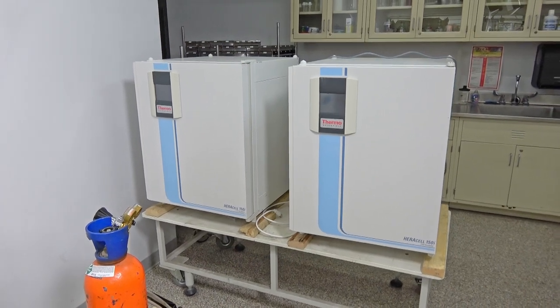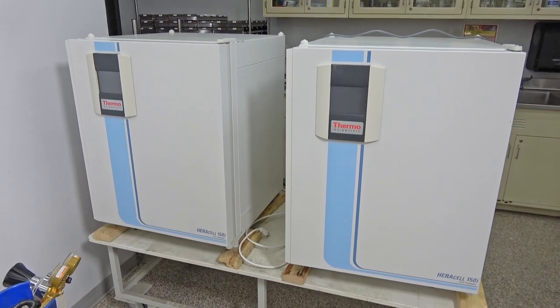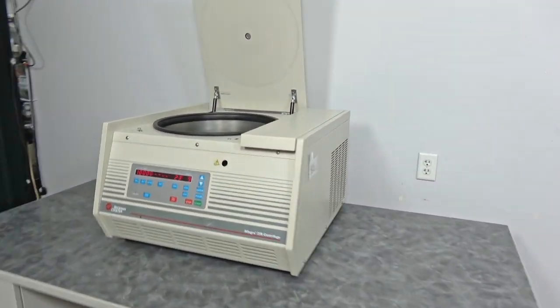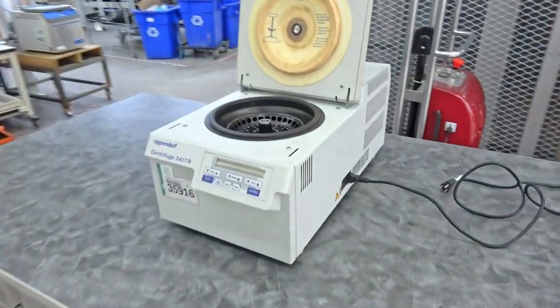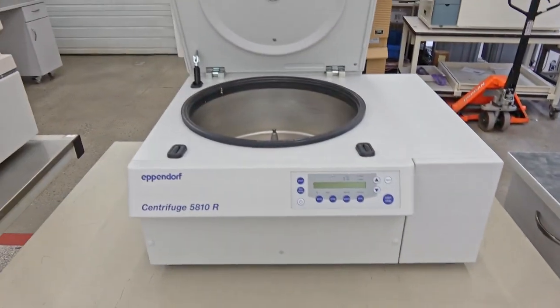Welcome to the New Life Scientific Photography Floor. We're starting with three Thermo Scientific incubators, a Beckman-Coulter Allegra 25R, an Eppendorf 5417R, and an Eppendorf 5810R.